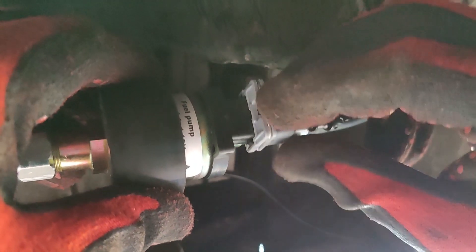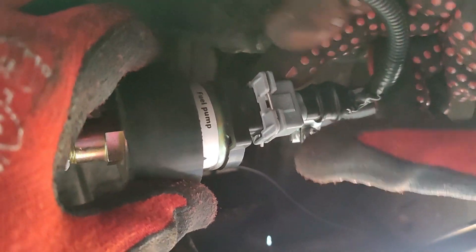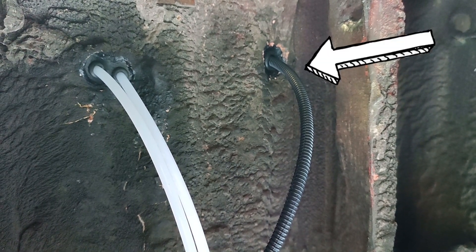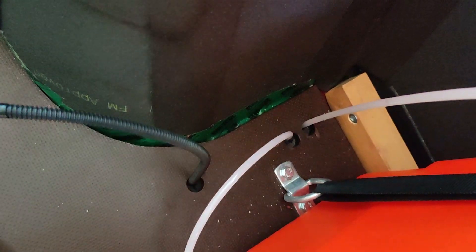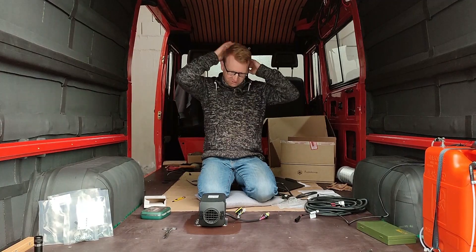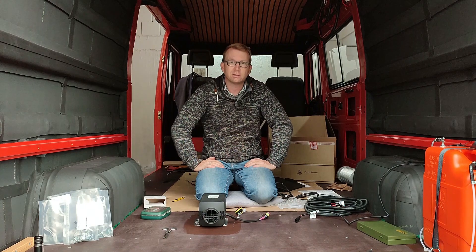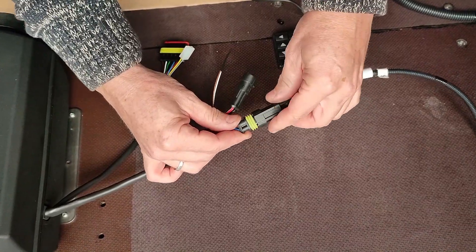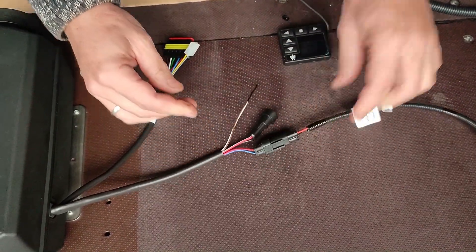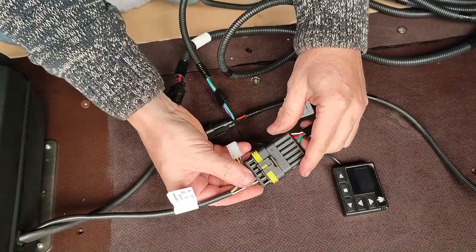Then we have to connect the fuel pump to the wiring harness. It's a bit strange that this is not integrated in the mounting plate — instead you need an extra hole in the floor for this cable. In fact with our setup you need three extra holes in the floor: one for the fuel pump cable, one for the fuel line out of the tank, and one for the ventilation hose. The last thing to do is connecting the cables — we have three cables to connect: one for the fuel pump, one for the 12-volt supply, and one for the control panel.